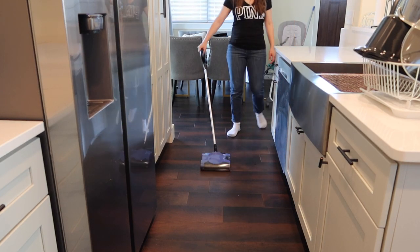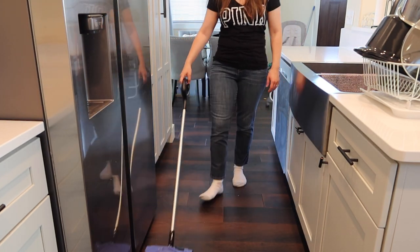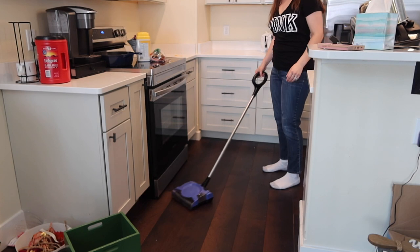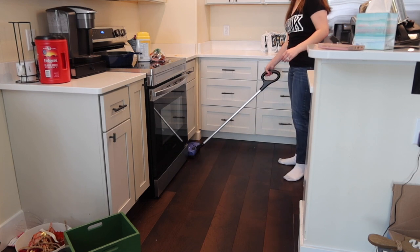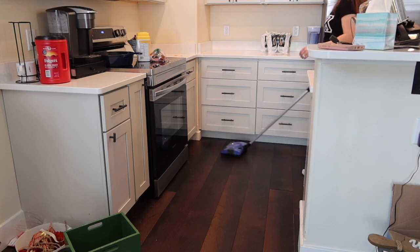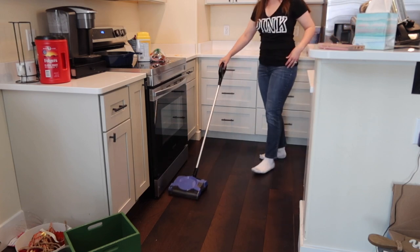I was really surprised at how quiet this was — here, listen real quick. So far I'm really loving how compact and narrow this thing is in the front. It gets underneath the oven really well, the refrigerator, and underneath the cabinets — which is usually an awkward space anyway. It's just getting right in there and getting all those crumbs, cobwebs, and things that get neglected. That is a big plus for me — a 10 out of 10.